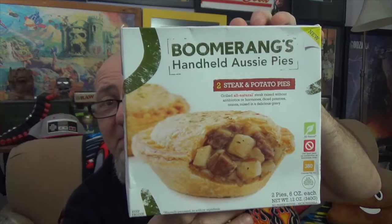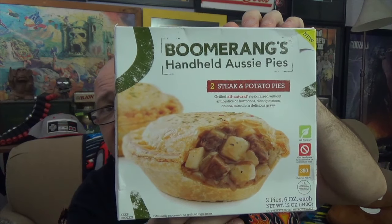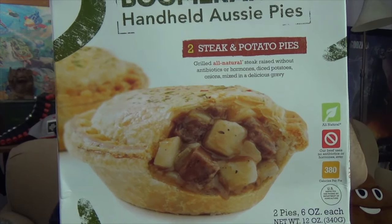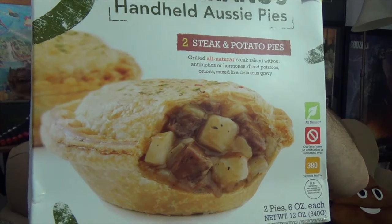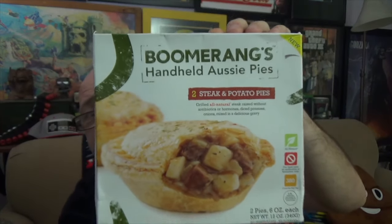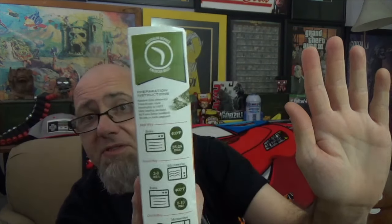Hopefully yours isn't as beat up as ours is — it was in pristine shape when I first picked it up. We've got a lot of stuff down in the freezer right now, so it got a little costed down there. But as you can see, handheld pie — looks like a pot pie that you can hold in your hand. You can see potatoes and chunks of steak, some kind of gravy or sauce going on in there also. You get two in this box, and you can see by the size of my hand how big this box is, so you can imagine two of those inside of here.